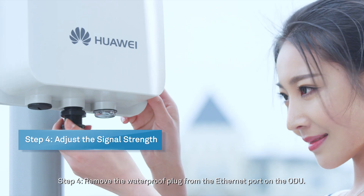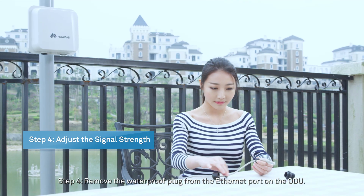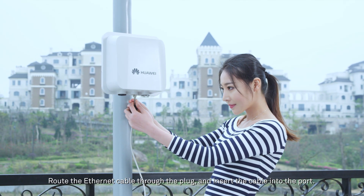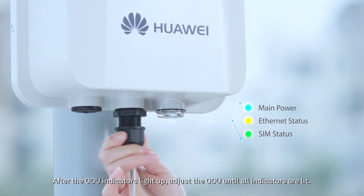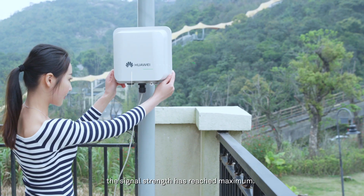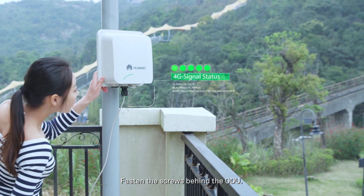Step 4: Remove the waterproof plug from the Ethernet port on the ODU. Route the Ethernet cable through the plug and insert the cable into the port. After the ODU indicators light up, adjust the ODU until all indicators are lit — when all are lit, the signal strength has reached maximum. Then fasten the screws behind the ODU.